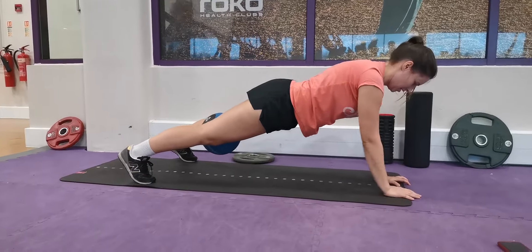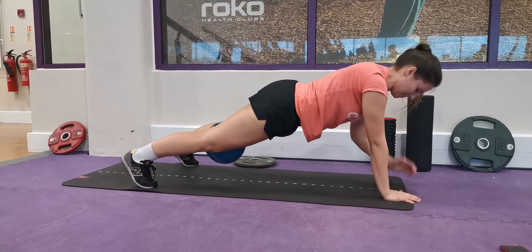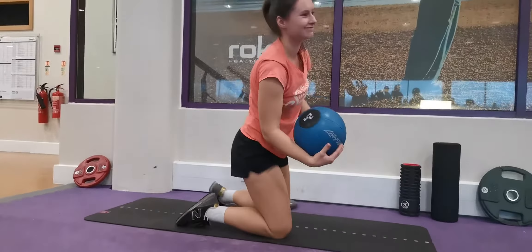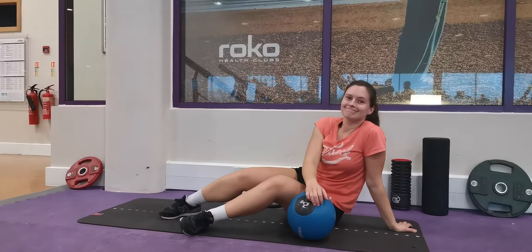What I like about this is it's using the whole body — you've got good shoulder strength, you're having to control the core, and the groins are under pressure. So you get a lot of bang for your buck with this type of conditioning. Hope you enjoyed that one.